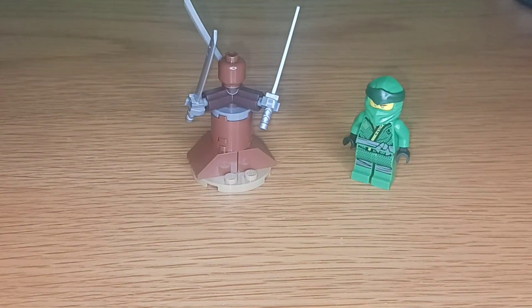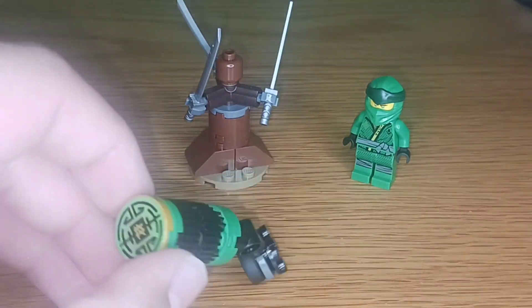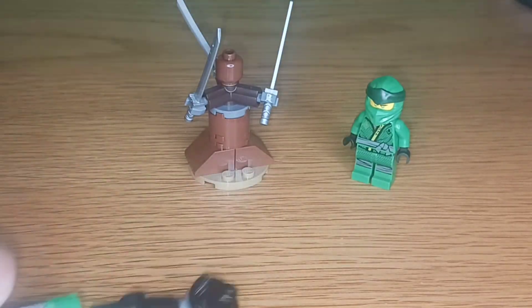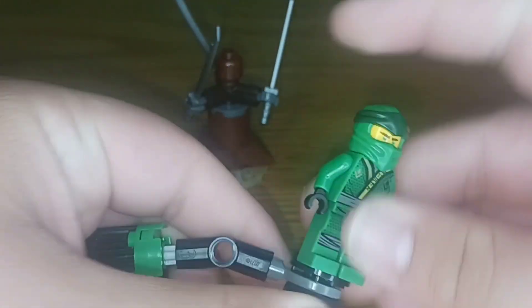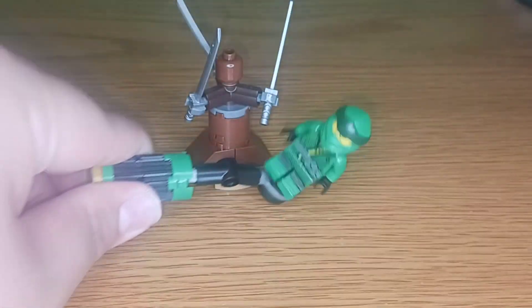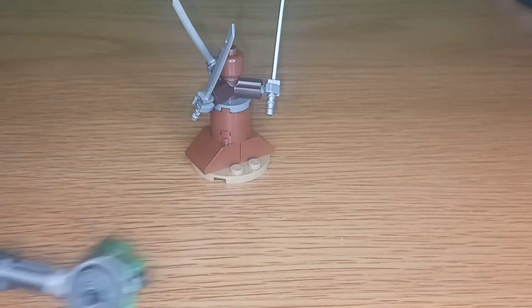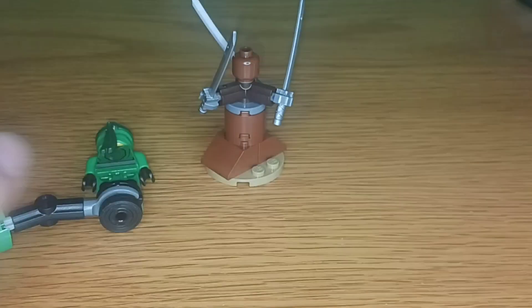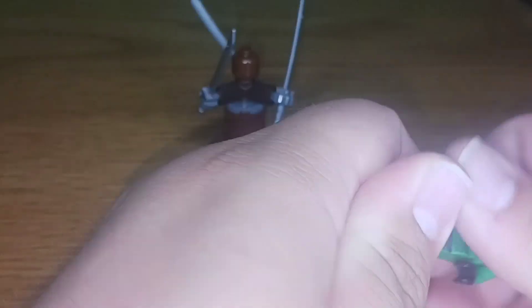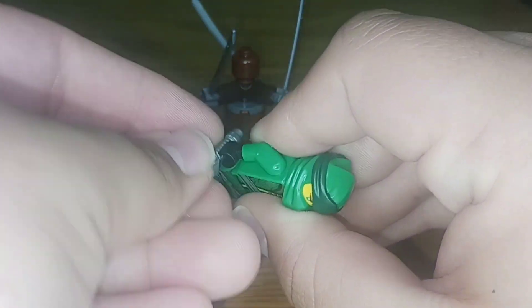For the first polybag, we've got Lloyd's Sword Spinjitzu Training. This came with a little Spinjitzu spinner, which you can put Lloyd on and then roll him on the ground to make him seem as if he's doing Spinjitzu. Then you have this little training thing, which moves its swords around in order to attack Lloyd — that's why Lloyd comes with this little blade.